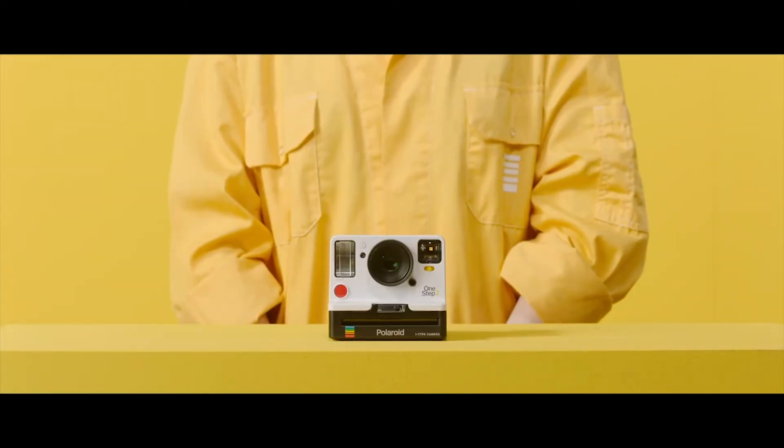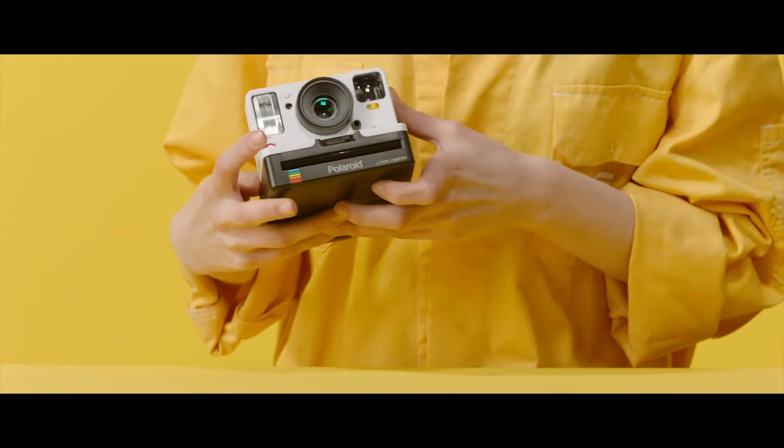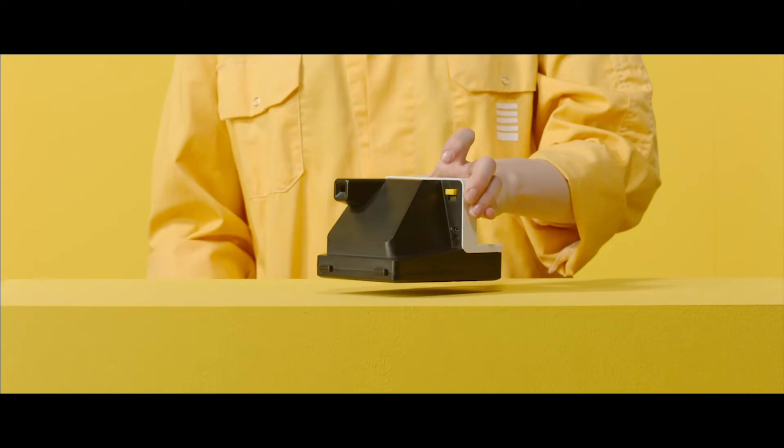If you have the new Polaroid Originals OneStep 2 camera, there's an extra step you will need to do, as the rollers do not roll as freely as they do with the vintage Polaroid cameras.